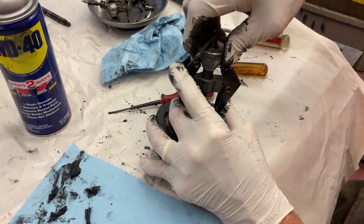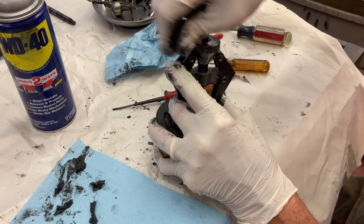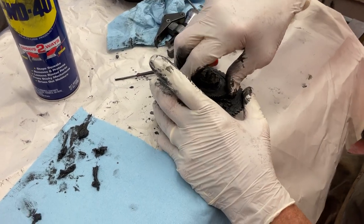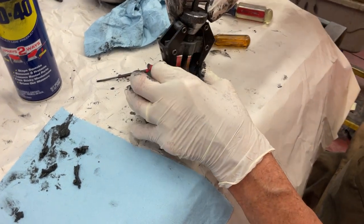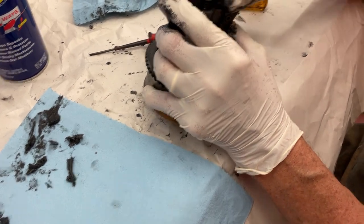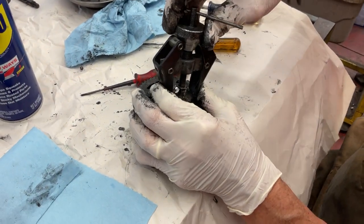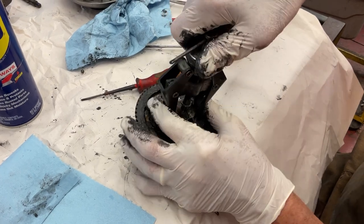Here's the windshield wiper puller. There we go. This motor is absolutely glued together.